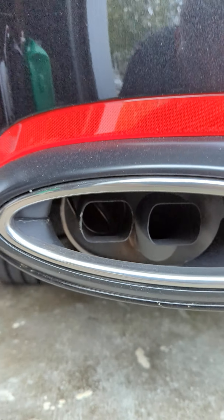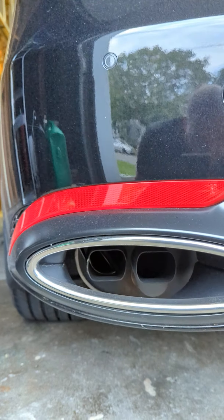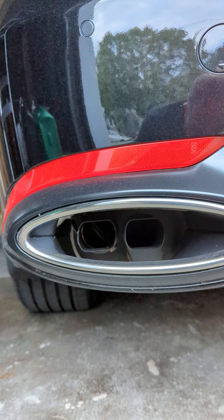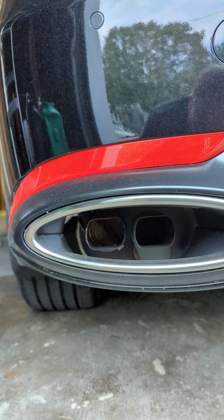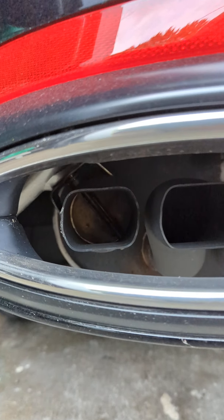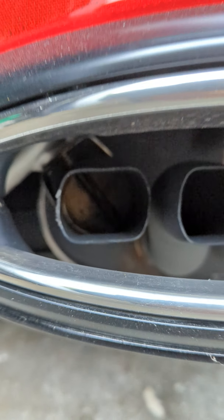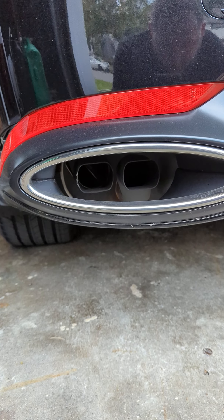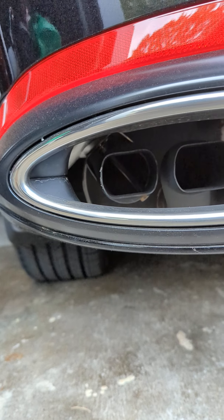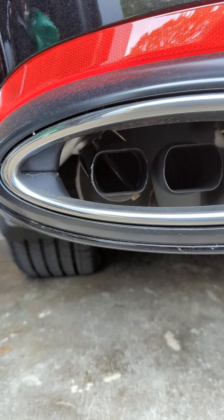Just for reference, if I start this, you'll see that as soon as it starts up and starts idling, that valve is now closed. We want to prevent that from happening. When the car is off, you'll see that it opens back up. So this is the position that we want it to stay in all the time.